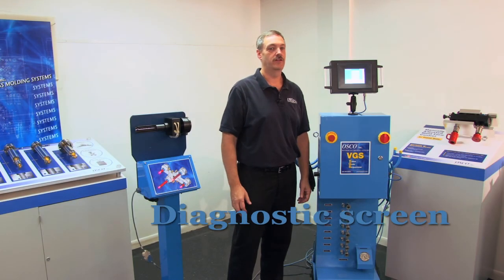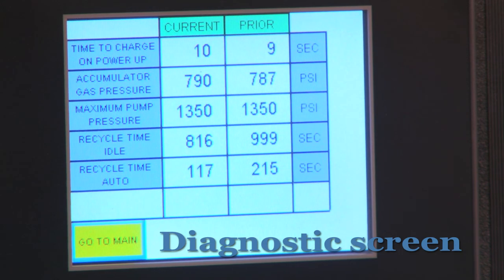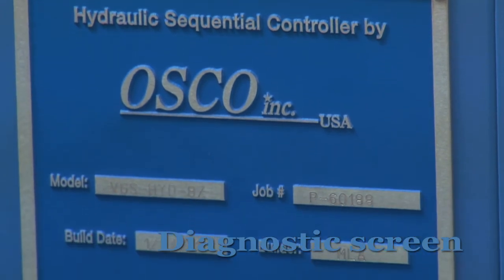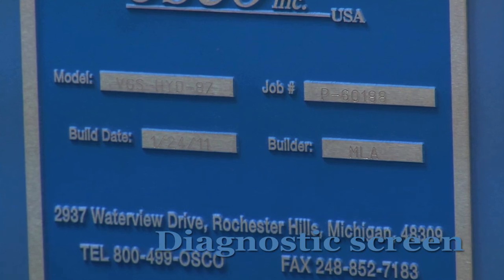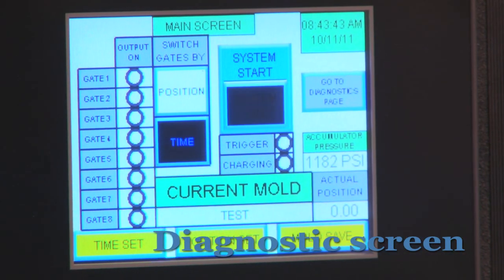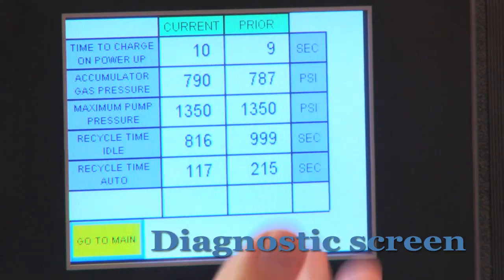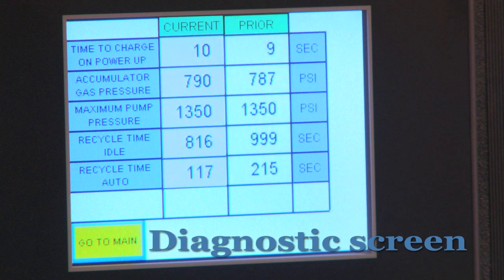Now we'll take a look at our diagnostic screen. If you are experiencing any type of trouble with your unit, there are a couple of things you need to do prior to calling OSCO for tech support. On the side of the unit is a plaque which has a P number inscribed on it — this is the serial number for the unit. Please have this number available when you call for tech support, as our tech representative will be able to see the exact specifications that the unit was built to with this number. Also, if possible, you will want to have the unit running with the diagnostic screen showing. In the first column are the set points that the controller normally operates at; in column two, you see the current settings for the unit. By comparing these two sets of numbers, an OSCO tech representative can help diagnose the problem you may be having.